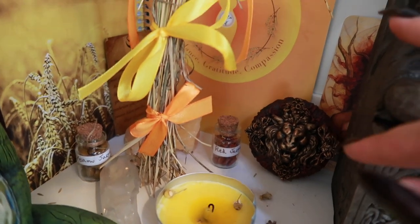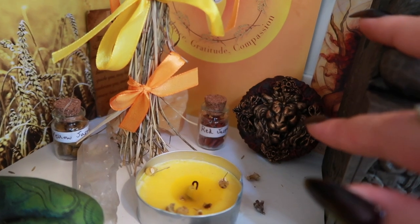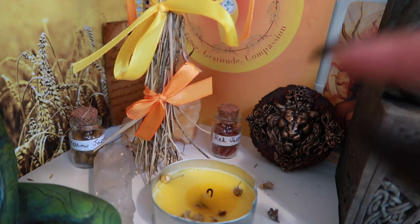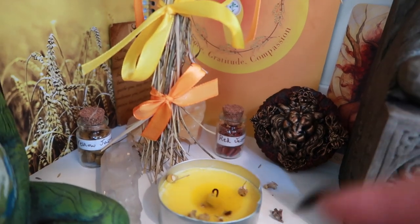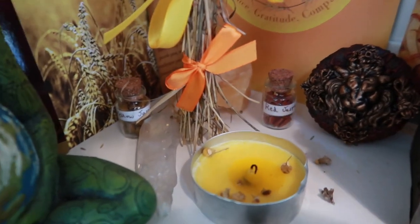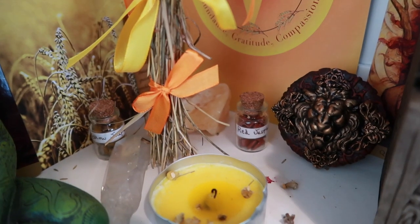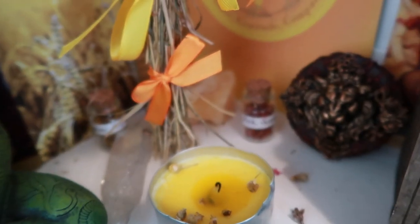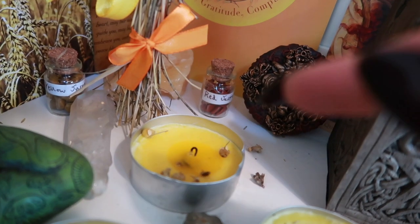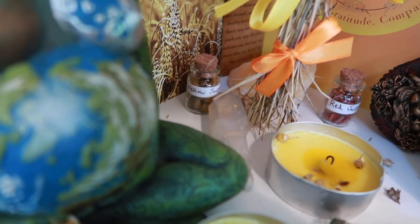This is actually the lid off of a magical apothecary jar that I made with lions on it and stuff, and that's actually currently for sale in my Etsy shop but because no one's buying it I thought I might as well use it myself because it makes a really good decoration for the zodiac sign of Leo, just getting those beautiful fiery lion energies in there. I've got some red jasper, yellow jasper on the other side.